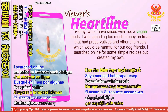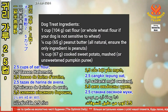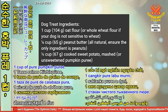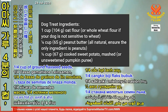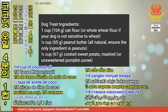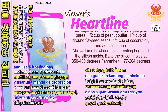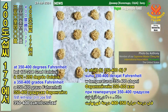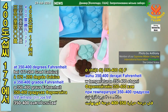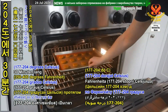I searched online for some simple recipes but created my own: 2.5 cups of oat flour, 1 cup of pure pumpkin puree, a half cup of peanut butter, a quarter cup of ground flaxseeds, a quarter cup of coconut oil, and add cinnamon. Mix well in a bowl and use a frosting bag to fill the silicone molds.